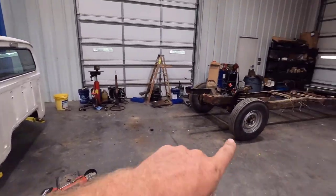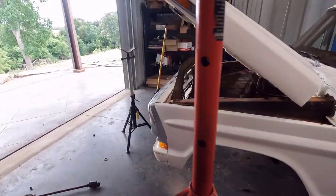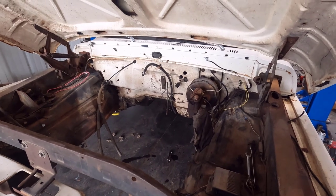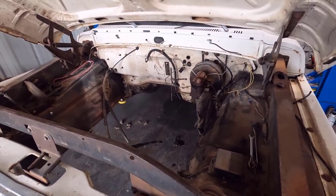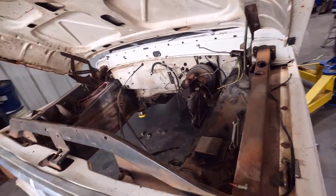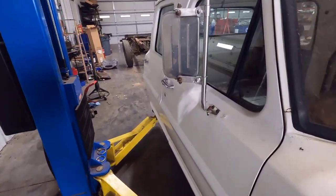I got the cab pulled off the frame. It didn't go too bad — it really helped that there's no engine, transmission, or radiator in it. All this stuff was easy to disconnect. Even the front cab mounts I didn't even undo because they're so rusted — I just pulled them up and they just broke apart. That was about 30 minutes of work and I had the cab off.